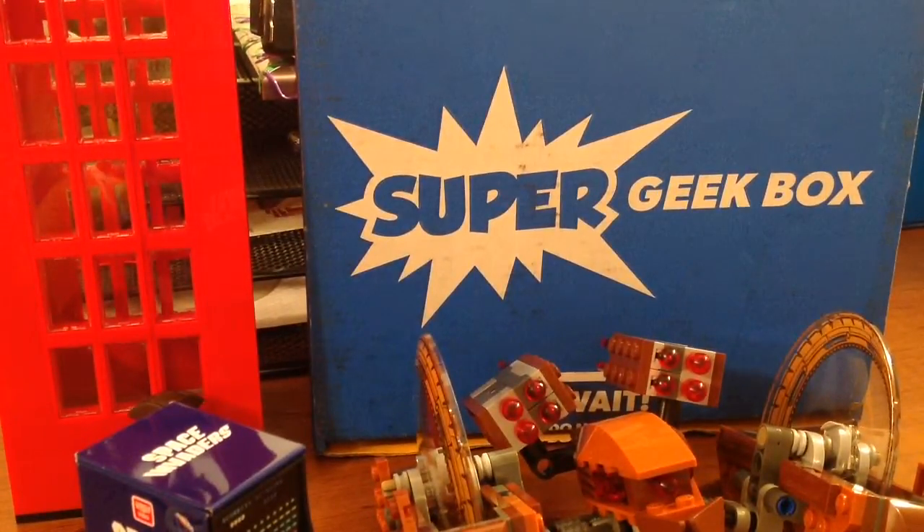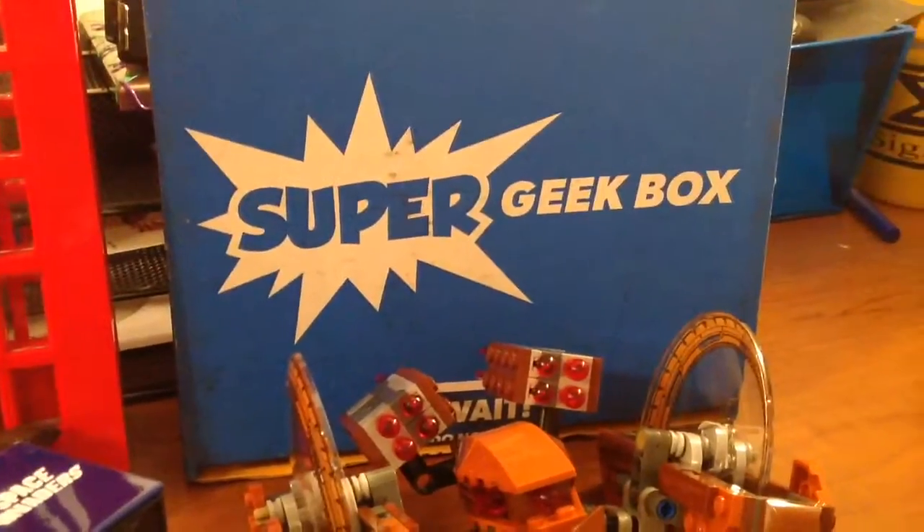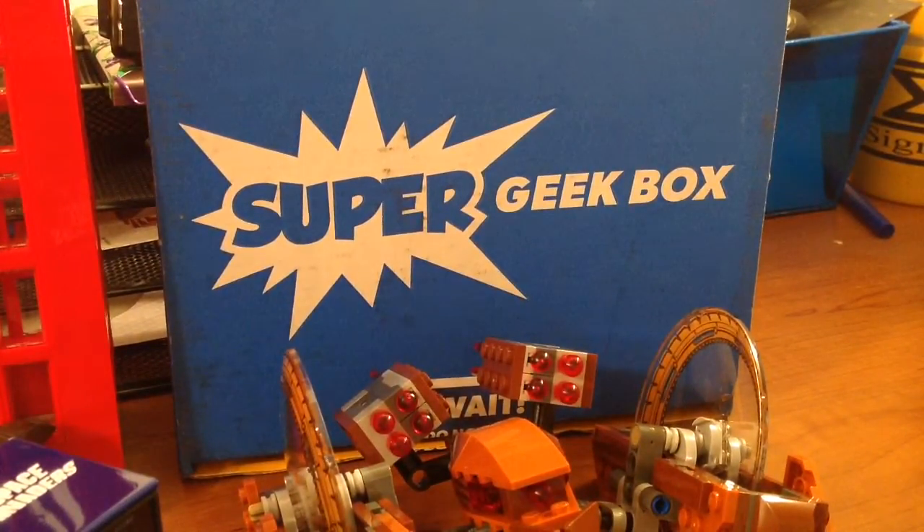If you're interested, be sure to visit their website Supergeekbox.com to sign up. Until next time guys, thanks for watching. I'll be doing my Loot Crate unboxing here very soon, and then I got a haul coming up, so until the next video guys I'll see you later.